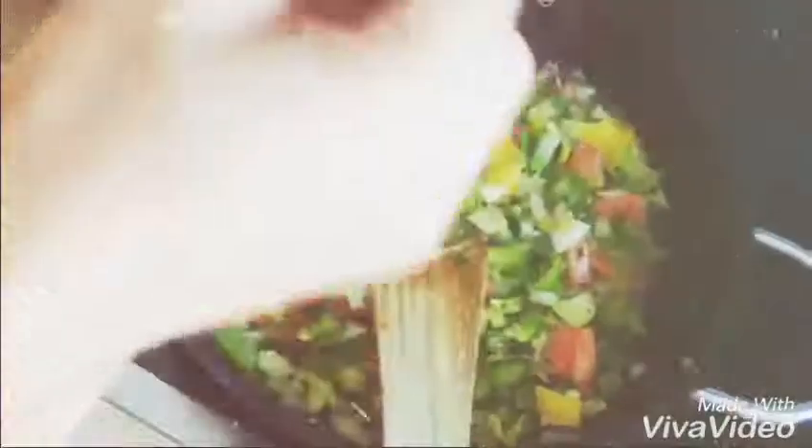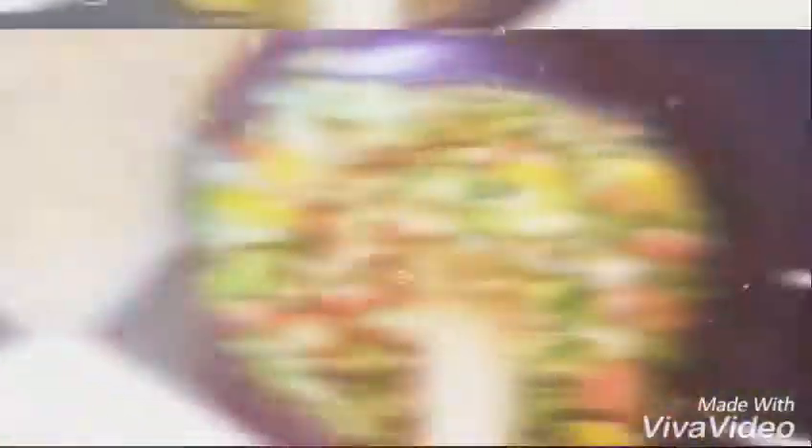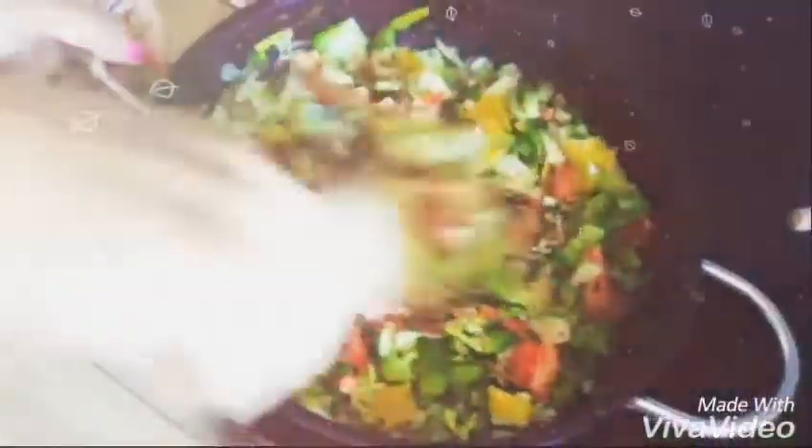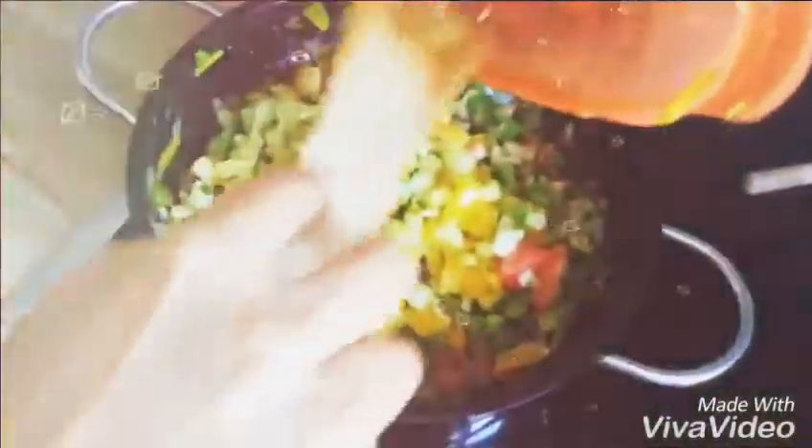At this stage, if you want, you can add salt and pepper. Then add the celery and all the other vegetables, including the green bell pepper.